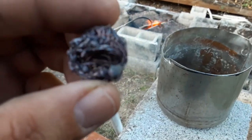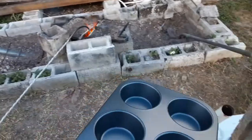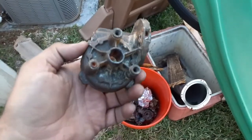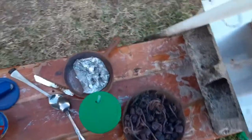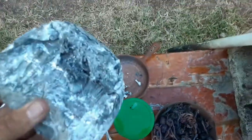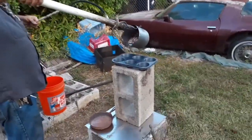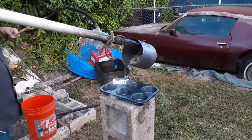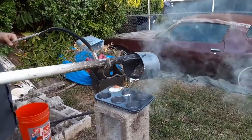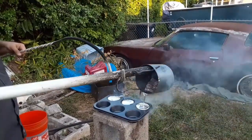We got a muffin tin we're gonna use for ingots this time. These are what we're melting down — aluminum gear housings for electric motors. That's the aluminum slag from yesterday. The aluminum has melted — we're adding more.